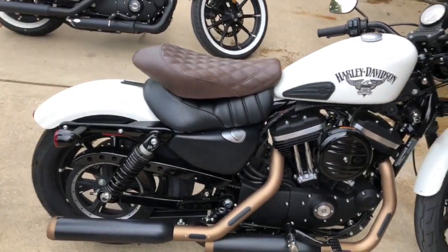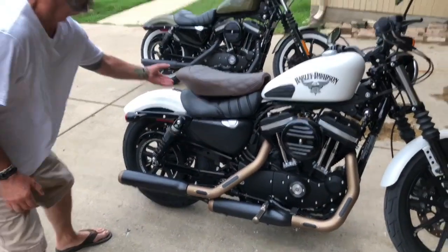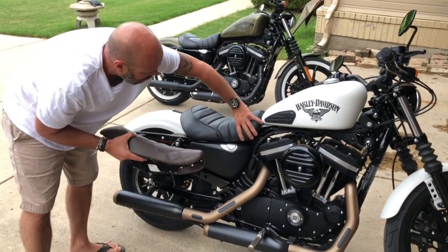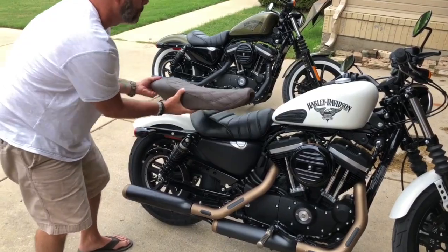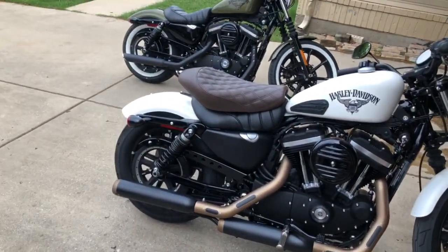Let's see what this is — you can see the difference. It's definitely a lot thicker up through here than it is on the stock one, and a lot thicker in the back part too. Like I said, it's a little darker brown than I was anticipating.